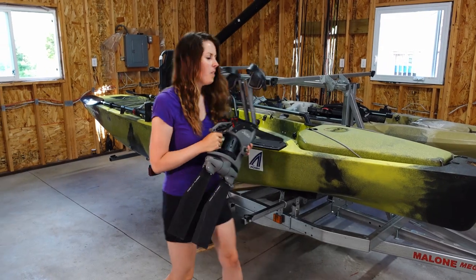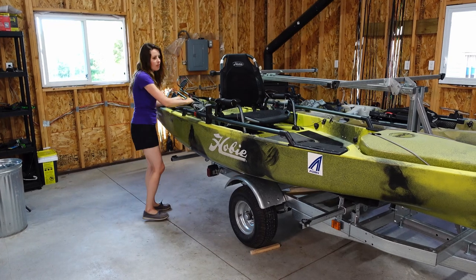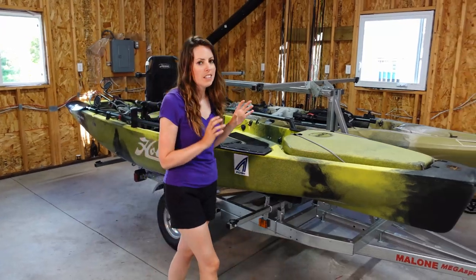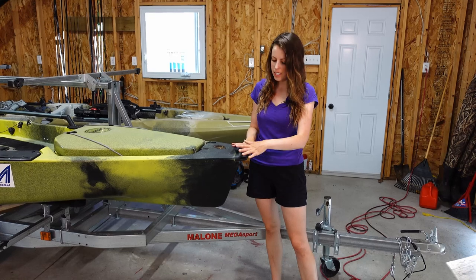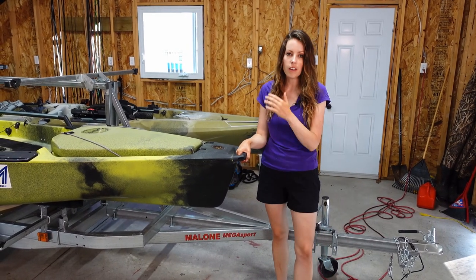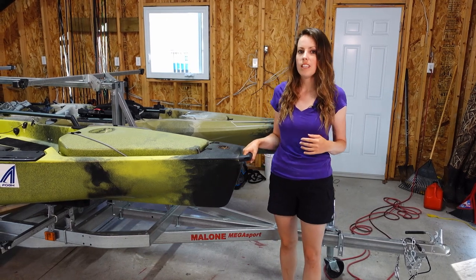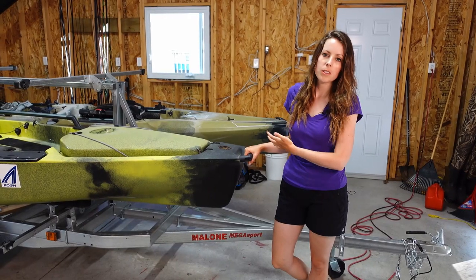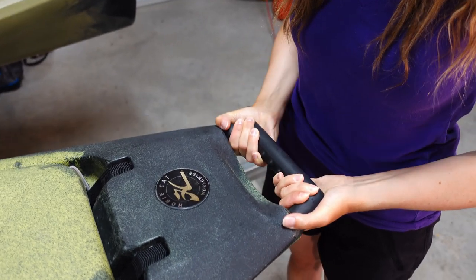Now I'm going to go over all the features from front to back of the kayak, starting with the large integrated carrying handle up front. This is really handy when I'm loading and unloading my kayak onto my Malone trailer. I also picked up one of the heavy duty Hobie carts, and when pulling the kayak to and from the water, that big handle means it's not digging into your hands.